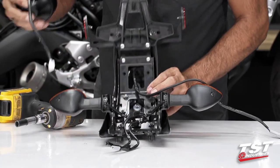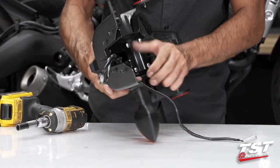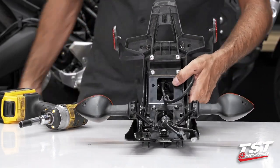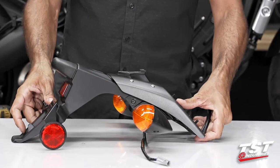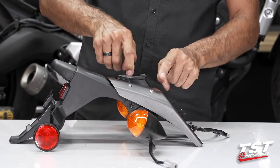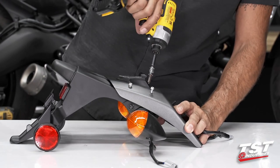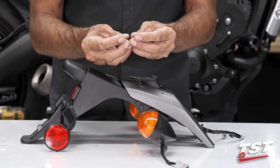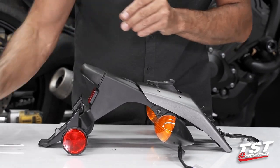There are two additional 10-millimeter nuts here — I'm going to remove those. Now we can remove the taillight and the taillight goes away into the bin. Let's flip this assembly over. This outer fender is pretty much good to come off with the exception of having to remove these four fasteners — we use a T20 Torx bit on these. Now technically we could possibly reuse these for our TST Industries setup, however these are made of aluminum and I don't think they are going to withstand the trials of time. Please just use the screws that we've provided in our kit for these locations.